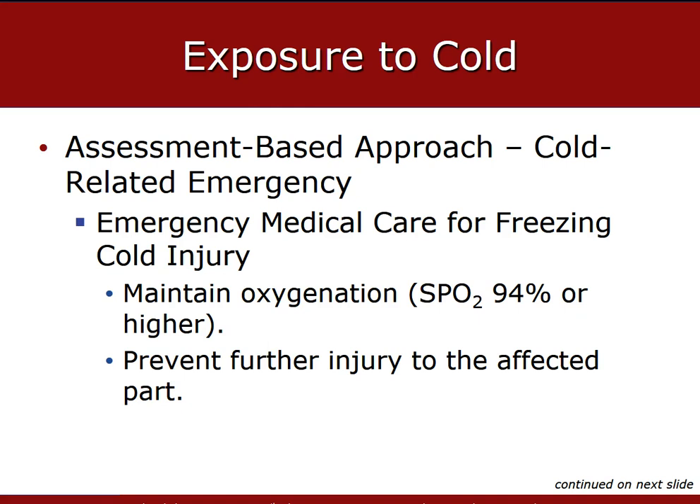Secure the affected extremity to a board splint to minimize movement and elevate. No part of the injured extremity should be in direct contact with a hard surface. Cover the affected skin with dressing or dry clothing to prevent friction or pressure. Never rub or massage the affected skin, and never re-expose the injured skin to the cold.